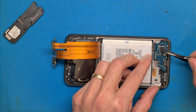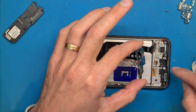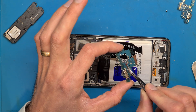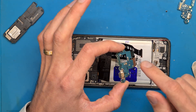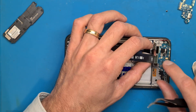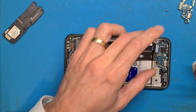Now we remove the old charging board and get the new one. Before inserting it into the phone's frame, don't forget to remove the sticker. If you forget, the microphone will not work properly because it will be blocked by that small film.